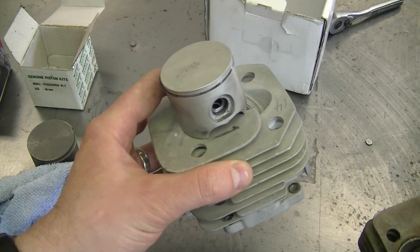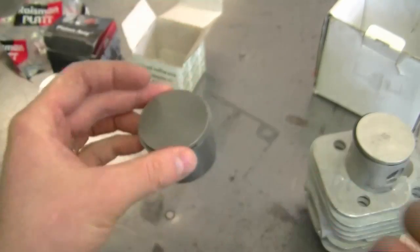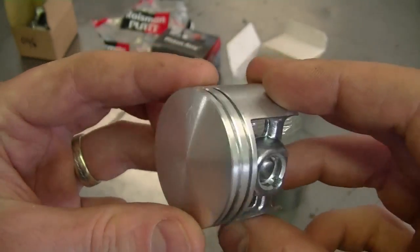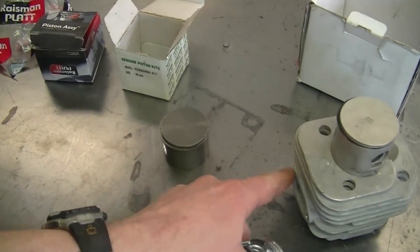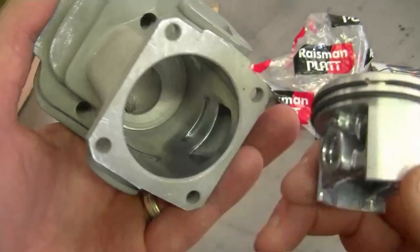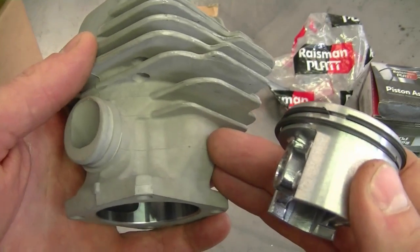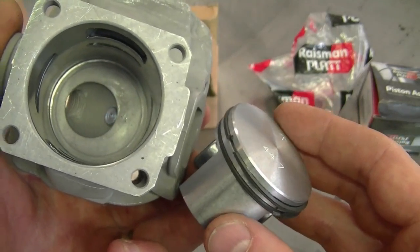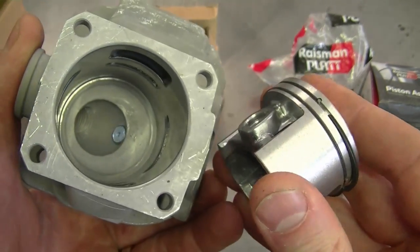You get what you pay for — a cheap kit like this will be under a hundred bucks, including the piston, ring, and cylinder. If you have an old saw not worth spending hundreds on, a cheap kit will do the job. Here's another piston that looks pretty dull, and another one that's a bit shinier — this one looks like it will last longer. It was more expensive; I'm not sure if it's Nikasil coated, but it did cost quite a bit more than the cheap ones.